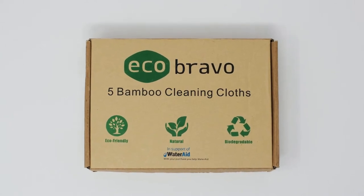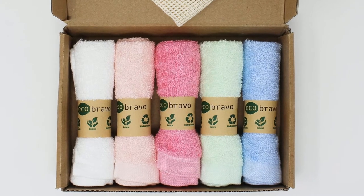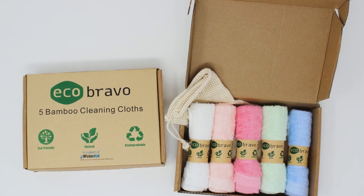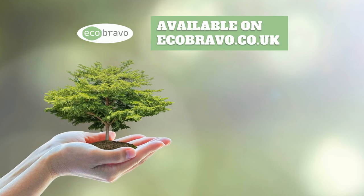The bamboo cotton cleaning cloths in this set can be washed by hand or machine using any everyday detergent. Resistant to both warm and hot temperatures, they will not add any hassles to your everyday cleaning routines. Available now on ecobrave.co.uk.